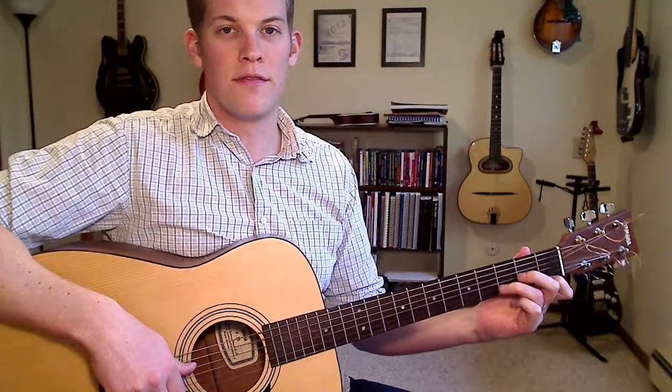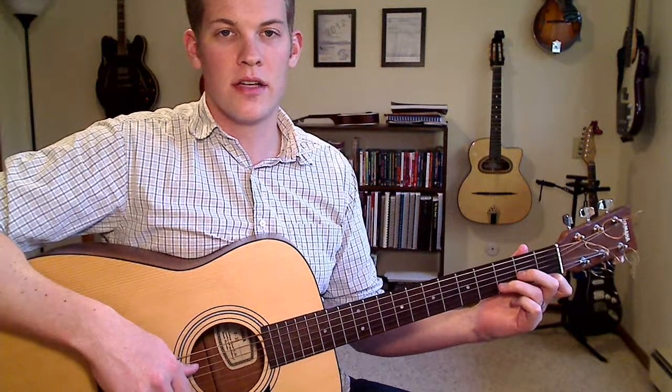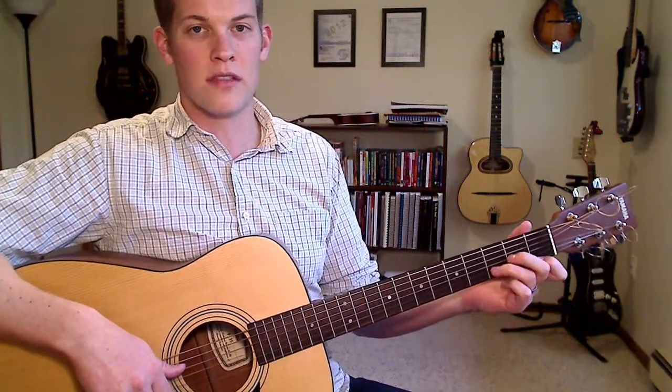Hello, I'm Joe Walker with Deaf Digits Guitar Lessons. Welcome to the final video in my series of eight different open guitar chords and how to embellish them. This is on D minor today.